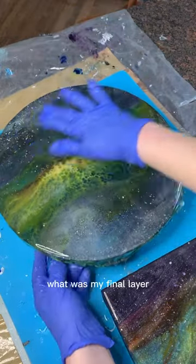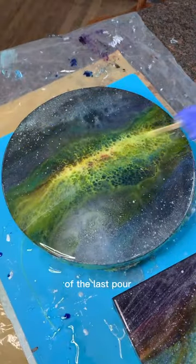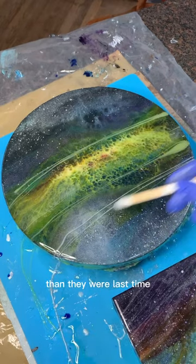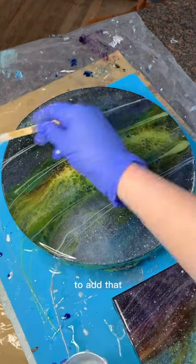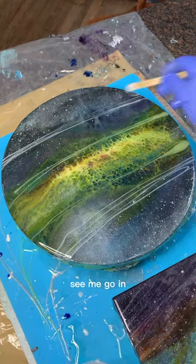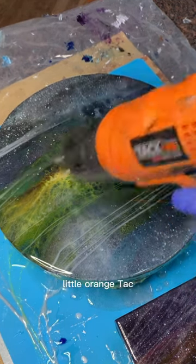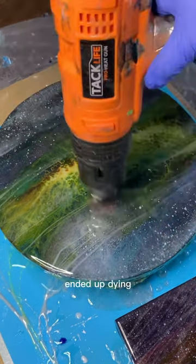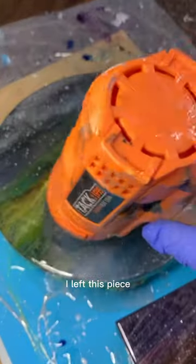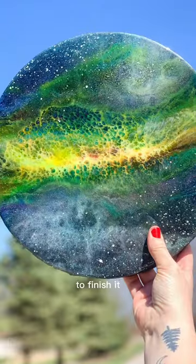This layer was my final layer at the time of this project, and it's pretty much just a repeat of the last pour, although my colors are probably even more transparent this time. The purpose of this layer was really just to add that cool dimension and seal everything in. After going in with my heat gun, this is where I left this piece for almost three years until I finally pulled it out and decided it was time to finish it.